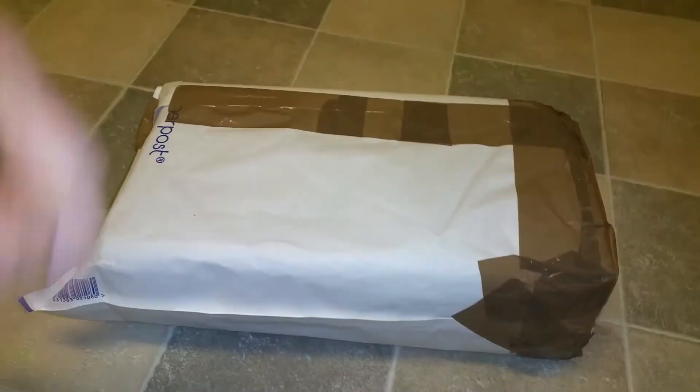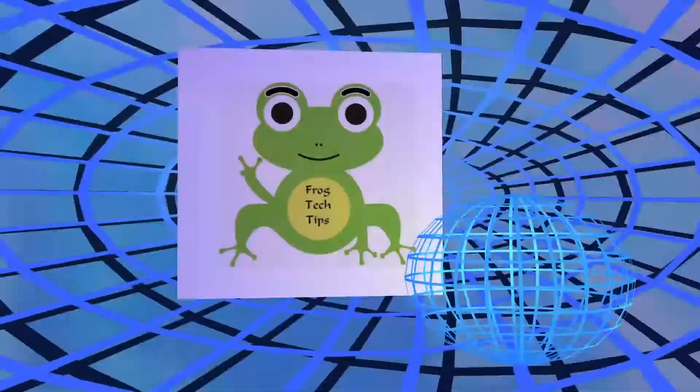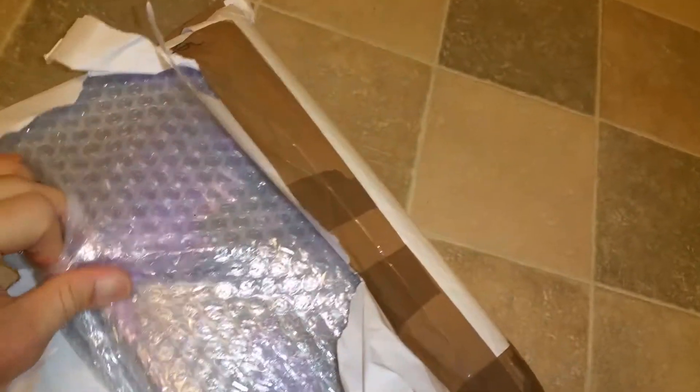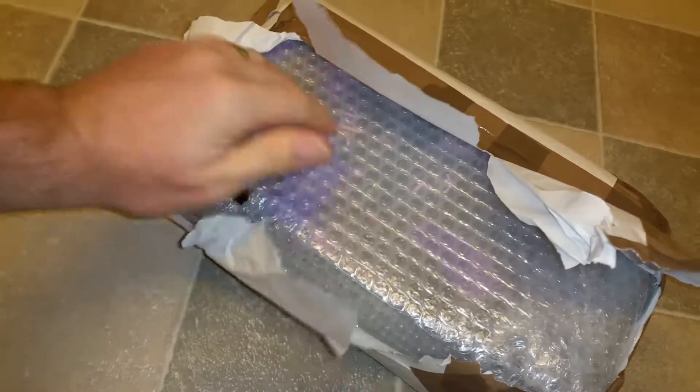Here you go, going for opening. As always, this is my one hand. I don't need that anymore, but this looks like original packaging.